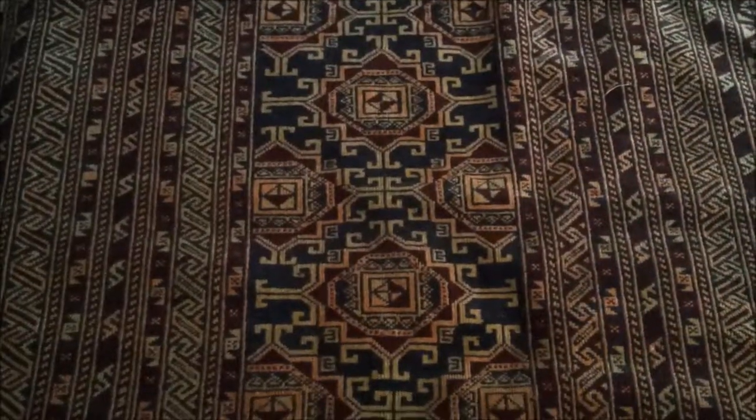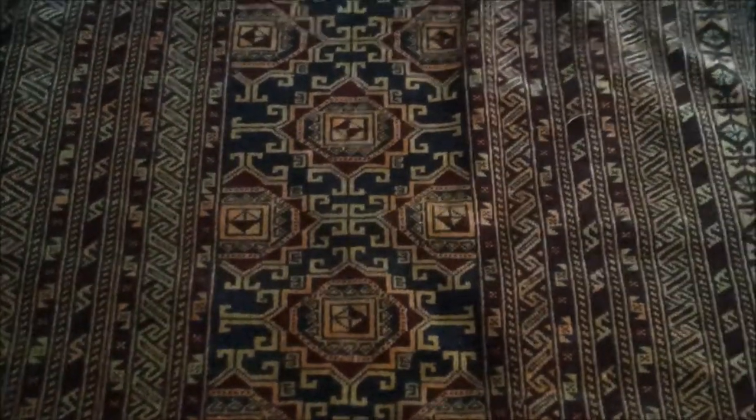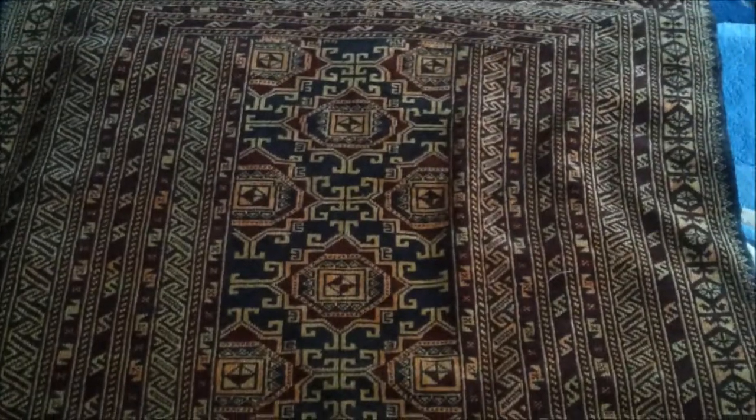I don't normally do such a long video, so thanks for hanging in there and watching. I normally just make them a couple of minutes long, but I've had a lot to cover with these rugs.